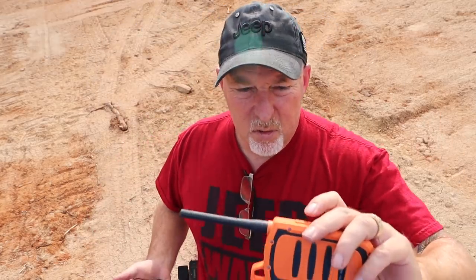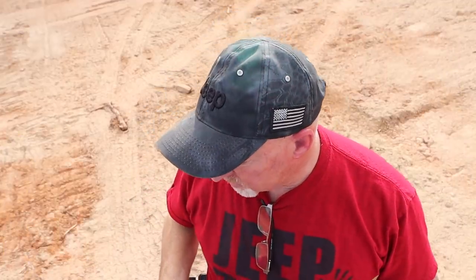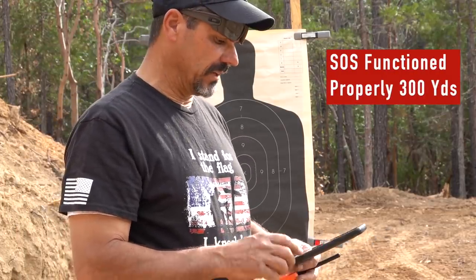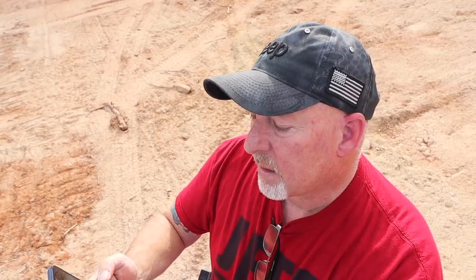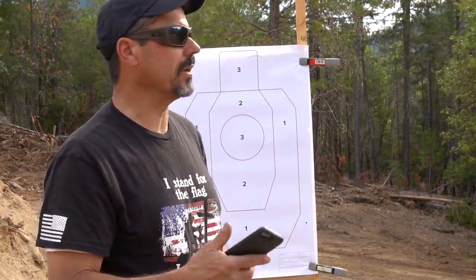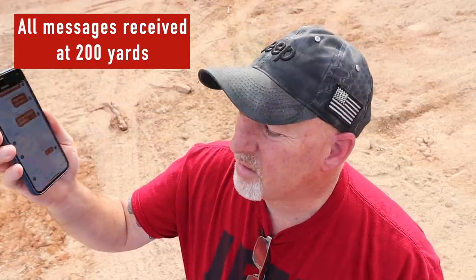The unit also has an SOS button. I pressed it — it asked me to describe the SOS. The button on the hardware didn't seem to work directly, but he received the SOS in his app and confirmed it. There's also a press-to-talk feature — more like a short message service. I recorded a voice message, sent it off, and he confirmed he received that voice message. At 200 yards we're getting through consistently.